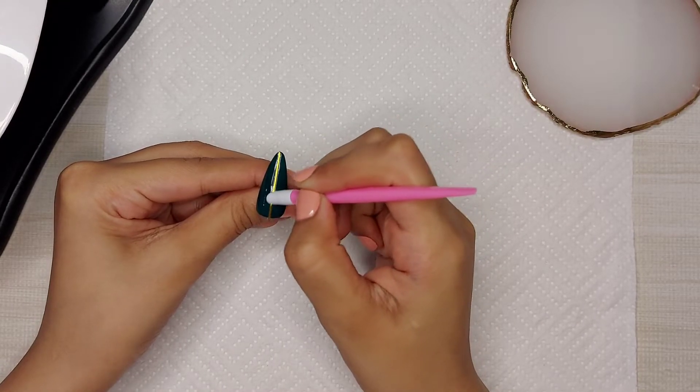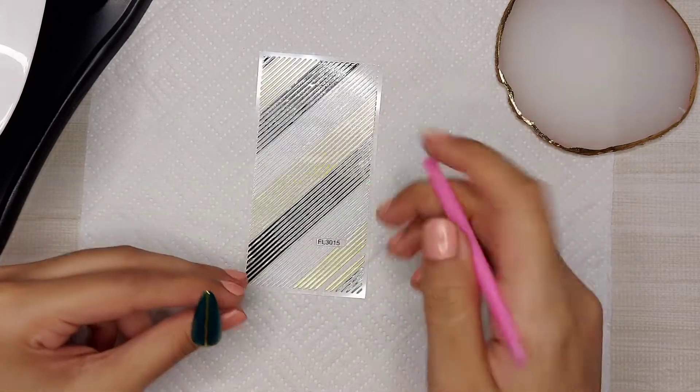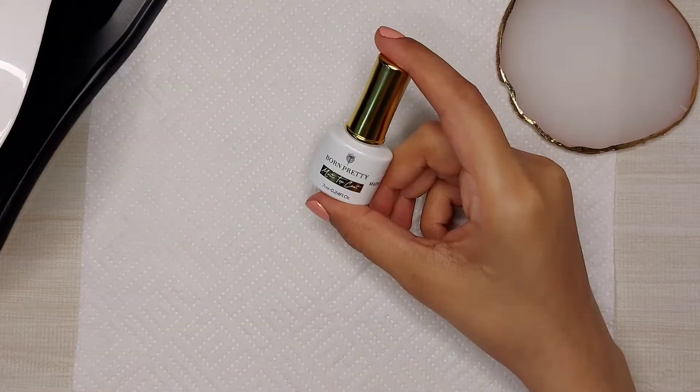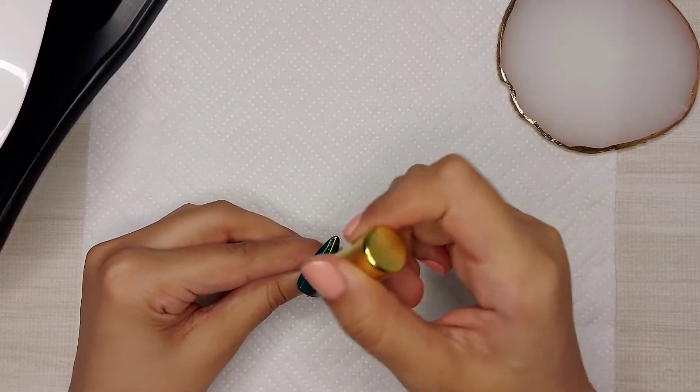And finally it's time for some nail art. So I'm applying this striped nail sticker here. And now I'm applying matte top coat and then I will cure it for 60 seconds.